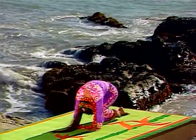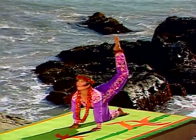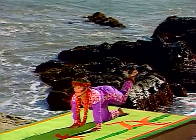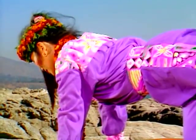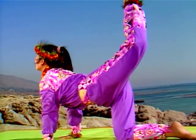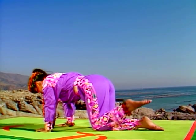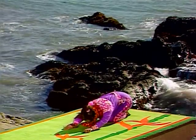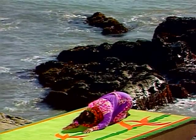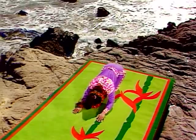Tiger pose stretches and strengthens the back. It's also helpful for relieving sciatica as it relaxes the sciatic nerve. Now lower your knee to the ground. Bring your buttocks to your heels and your forehead to the ground. Rest your arms in front of you. Breathe normally and relax your back, legs, shoulders, and arms.